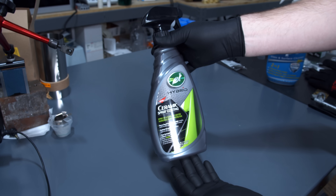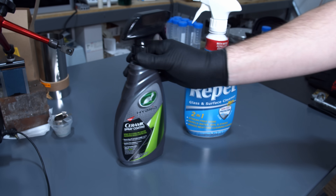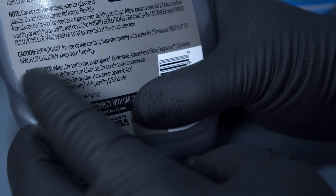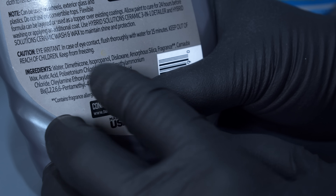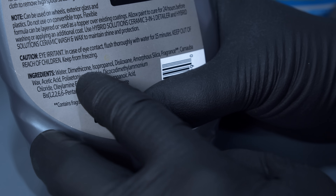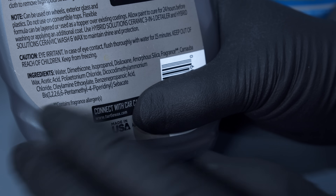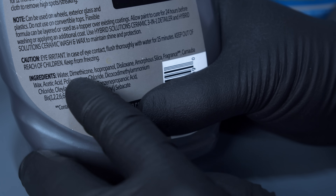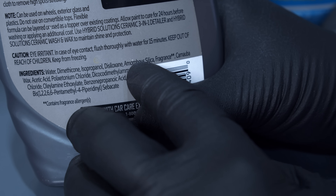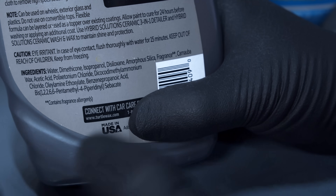I was hoping this ceramic spray coating would be a little more robust because it's basically the same formulation — a bunch of silicones and waxes — but it also includes ceramic. Looking at the ingredients, you can see water and isopropanol as the base solvent, dimethicone and disiloxane, which are two different silicones. Dimethicone is basically PDMS. Carnauba wax provides the waxy character for hydrophobicity. But it does have amorphous silica, and that's what I'm interested in today — seeing what exactly the amorphous silica looks like in this product.